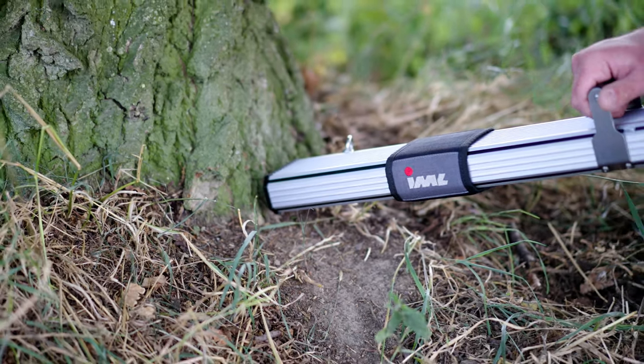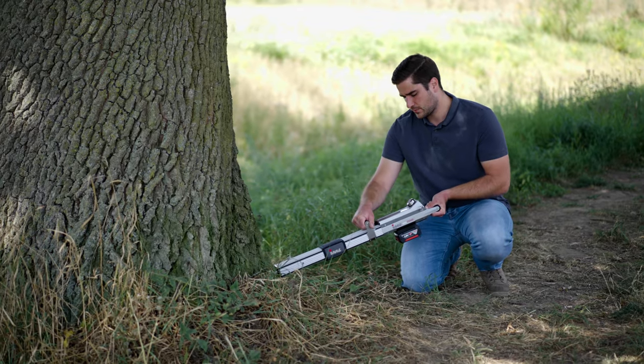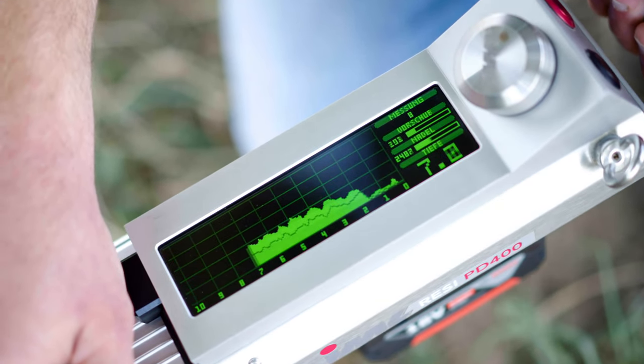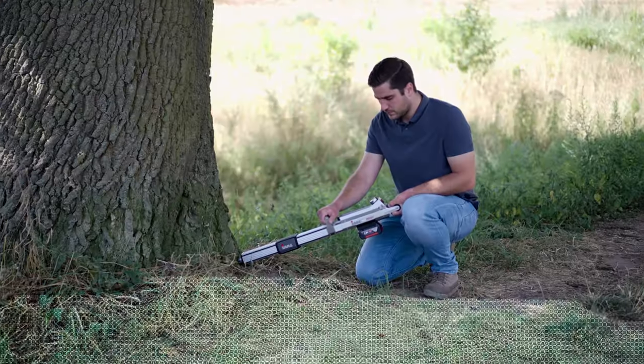Among the device's many display features is the tilt angle, which facilitates proper positioning of the IML Resi PD series. During the evaluation process, the measurement curves and drilling depth are displayed simultaneously.